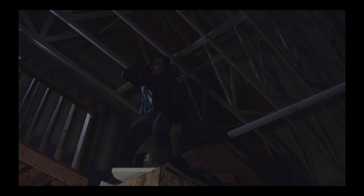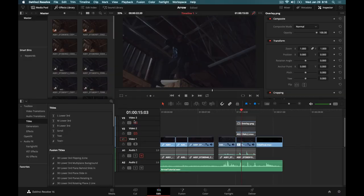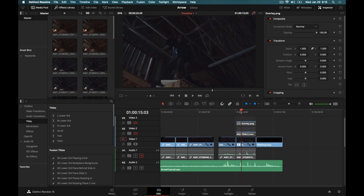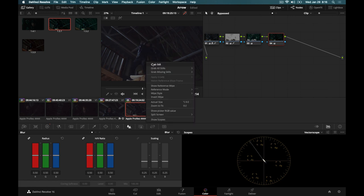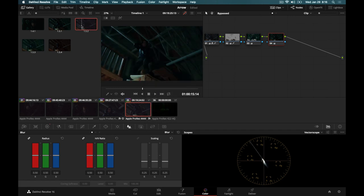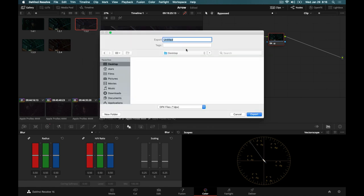The first thing we're going to want to do is get a nice still image for our camera tracking. You may be wondering about camera tracking when we're locked off on a tripod. Because we are on a tripod, we can use a free tool for Blender called F-Spy to figure out our scene. I'm going to jump over to the color page, grab a random still that looks nice, and export it to the desktop as a JPEG — we'll call it 'arrow camera track.'